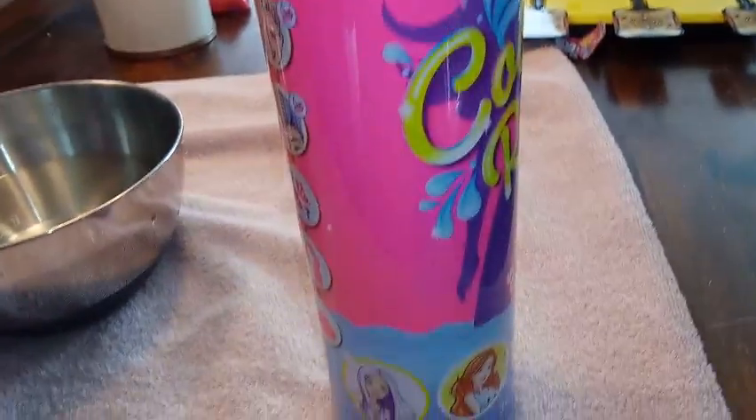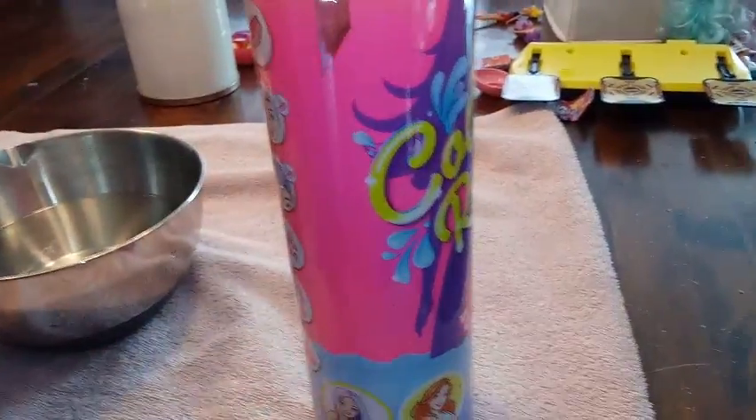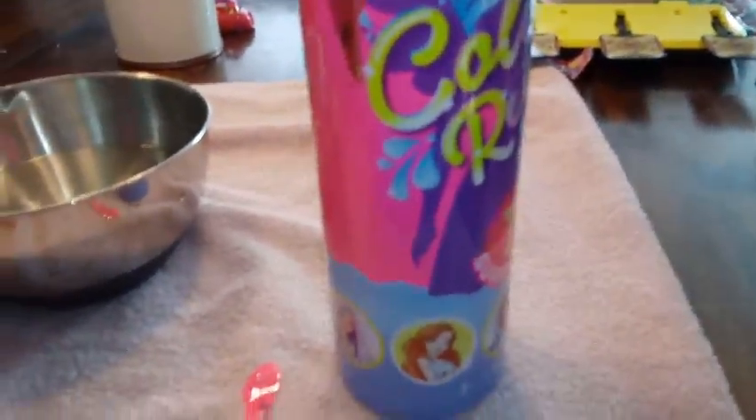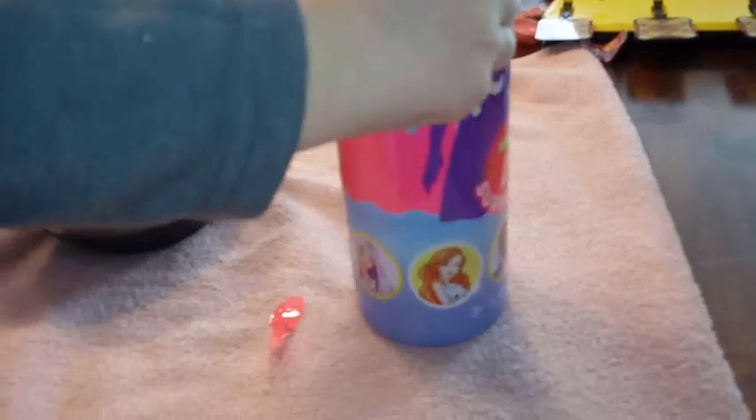So on the top here we got a tear strip — it says open here. So we're going to tear that strip. Just peel the whole thing off. The tear strip was a dud.